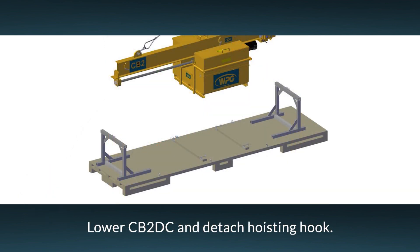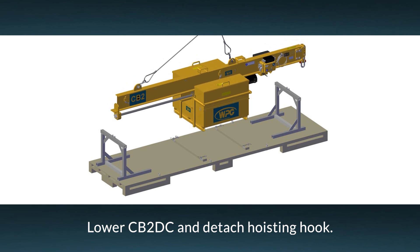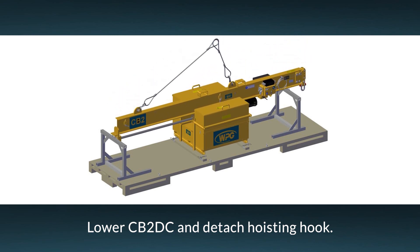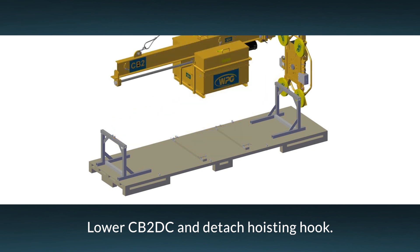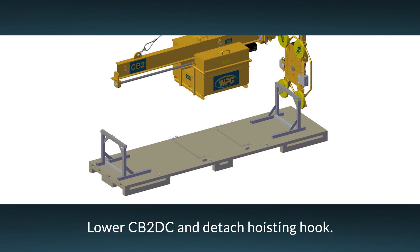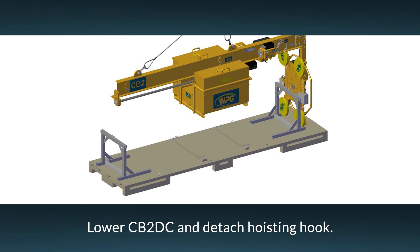Make sure the attached vacuum lifter is adequately suspended. Then use the hoisting equipment to gently lower the counterbalancer onto a stable support, such as the stands that were included in the original shipping materials. Remember, there may not be adequate clearance for the lifter while it is still attached to the counterbalancer. If this is the case, remove the lifter first according to its operating instructions.